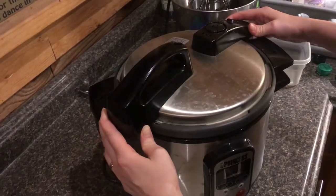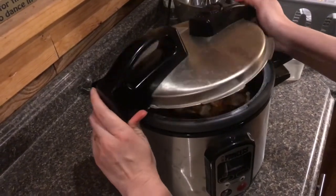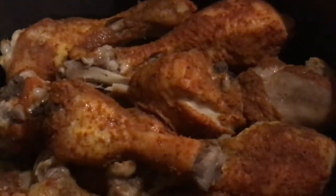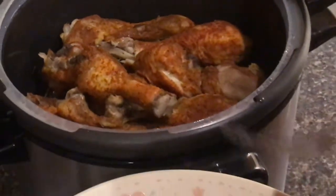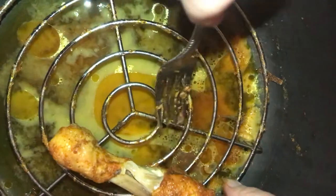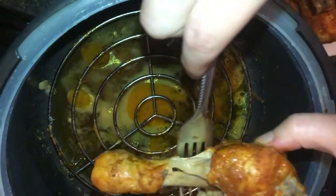We've let this go through the full cooling cycle and those look amazing. Now we're going to put them out on a plate so we can crisp them up in the oven. You can see all the juices have gone right to the bottom, and of course we're going to save that and use it for some good gravy.